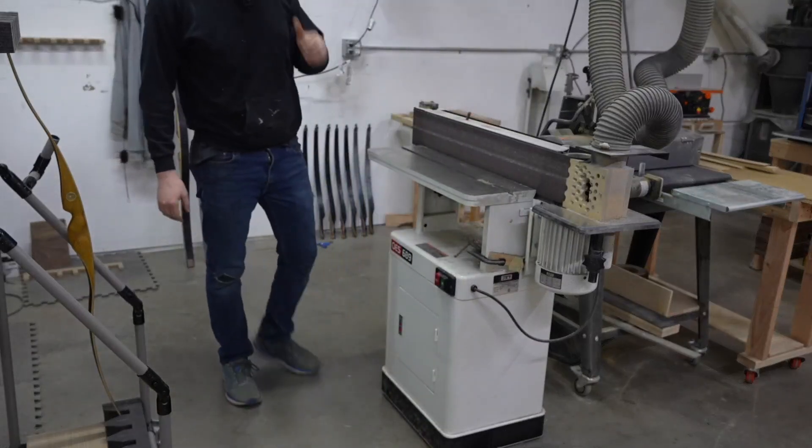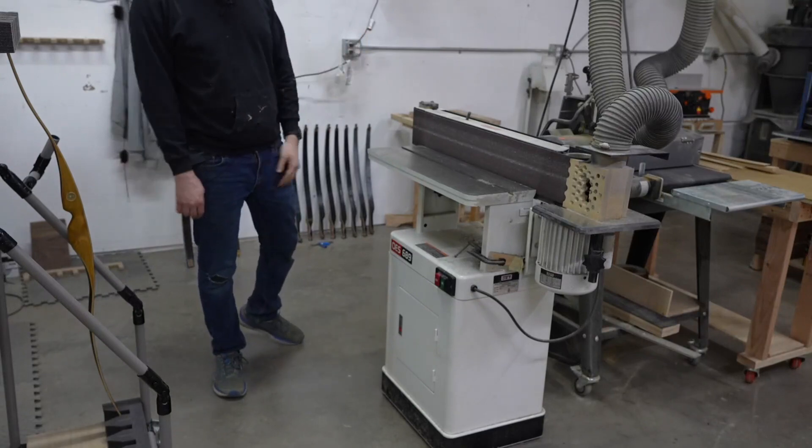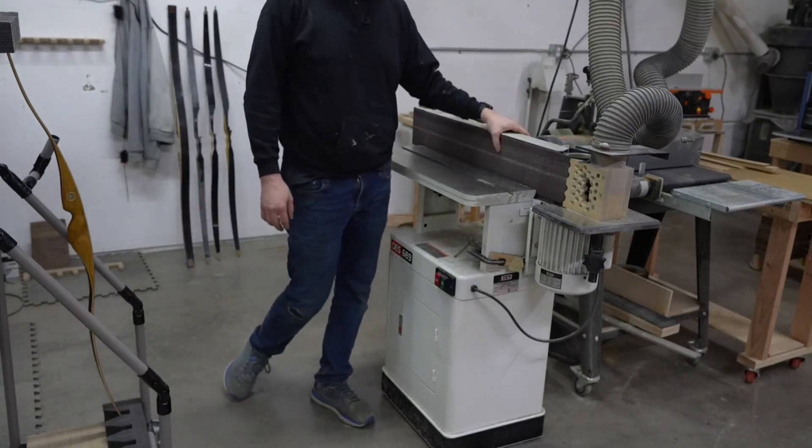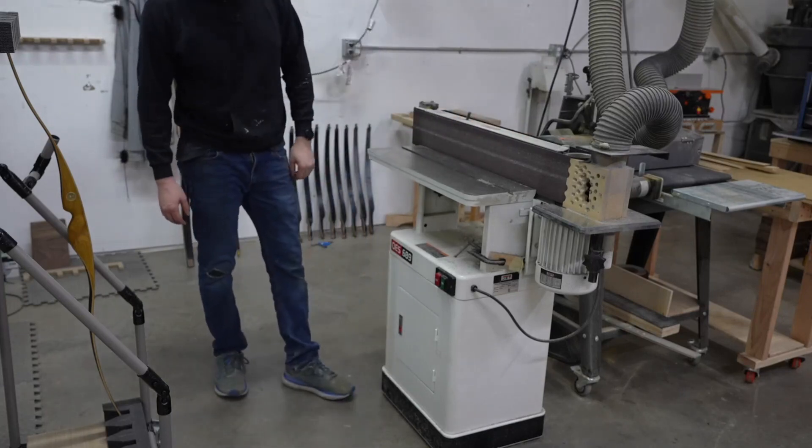Hey guys, so this is the Jet 89-inch sander that I've had for two years here in the shop. It's a pretty powerful sander. I broke one of these once but it was a different company's 89-inch sander. This one's been going strong the entire time.